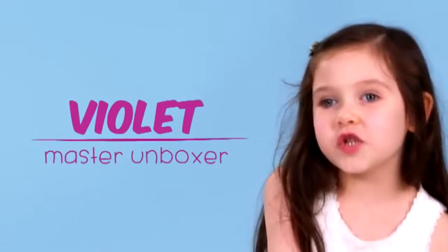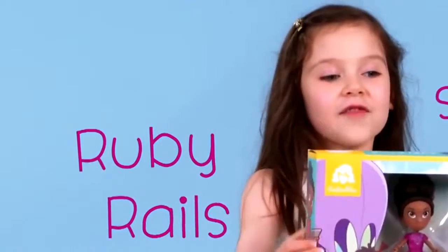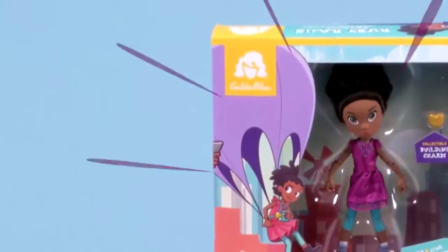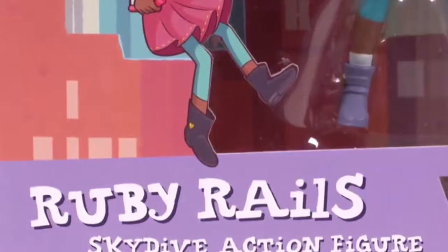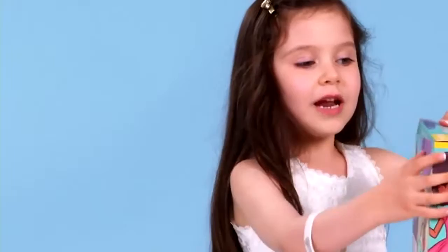Hi everyone, this is Violet, and today we have the Ruby Rails skydive action figure. It says that you can build and grab Ruby's parachute hat. Let's open it up.